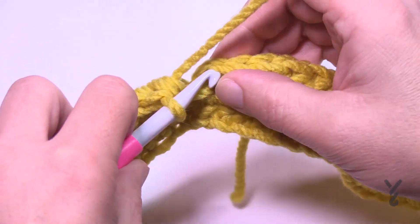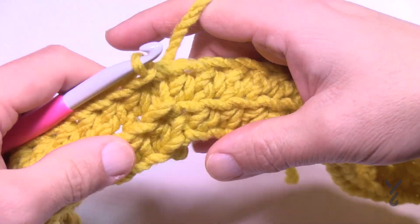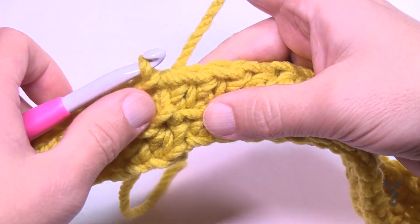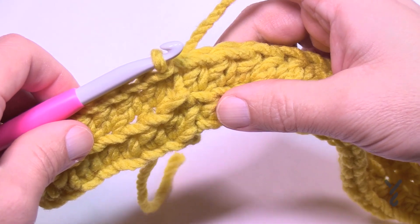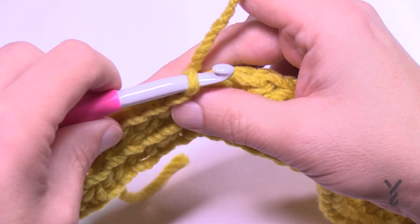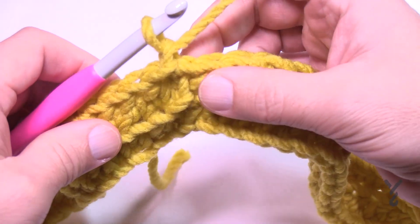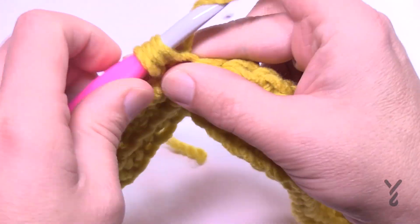Slip stitch to the first half double crochet. Jewel's chain-one really does help hide the slip stitch seam line. Start the next round the same way — chain one and begin again in the back loop only, going all the way around.